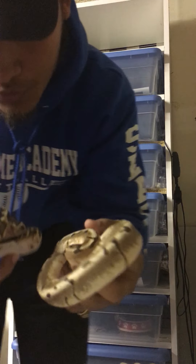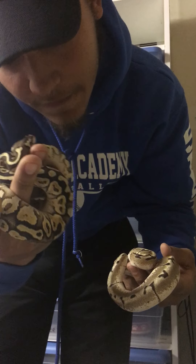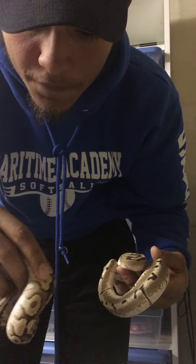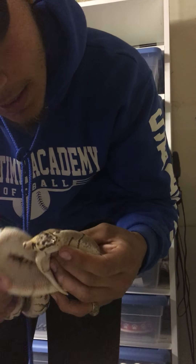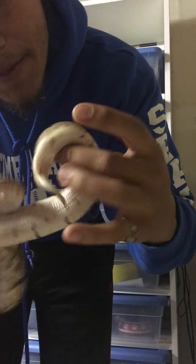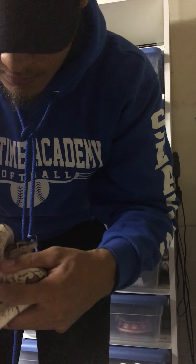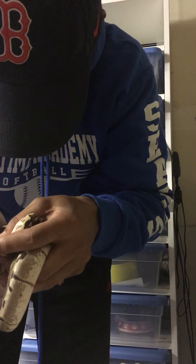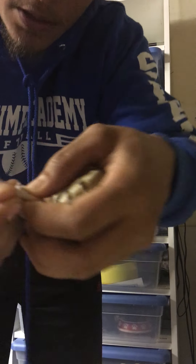Here we got two new additions. Mojave Yellowbelly fader — I don't really see the fader in him but hopefully it proves out. And Enchi spider. It's a little bit of a wobble but I ain't really worried about it. Both males, I believe.